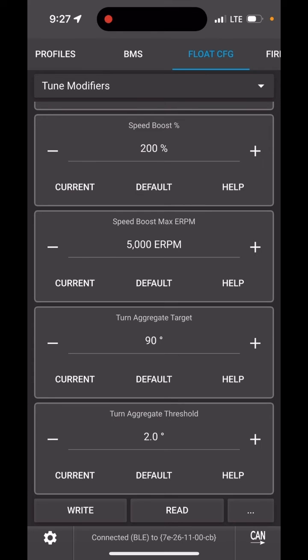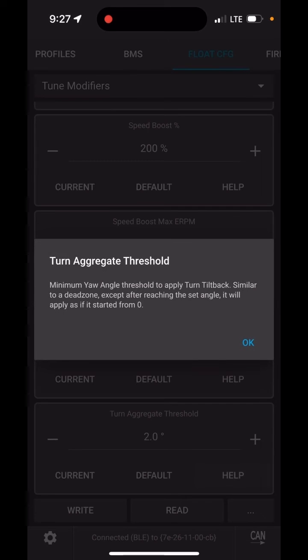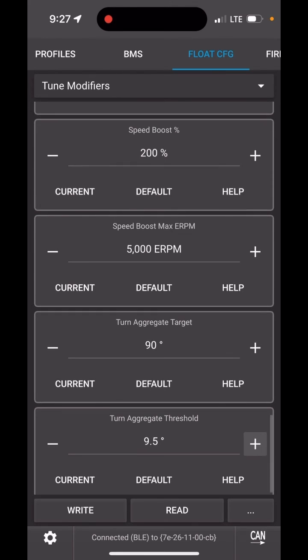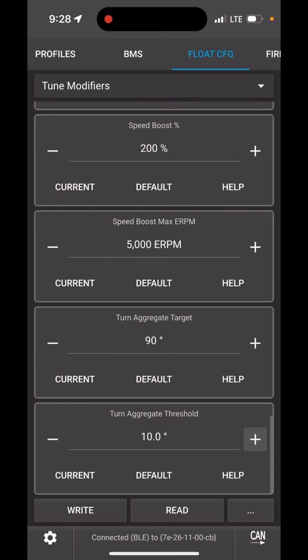The next one is the threshold. Anything below two degrees will basically be completely ignored, so if you're just moving your board left and right a little bit, that is the threshold before it starts tilting your nose to give you that pushback effect. You can increase it a little bit, especially if you feel like it's making your board a bit too nervous. Something like five or ten degrees should be pretty good and still give you a decent turn tilt response. That's all we've got — it's pretty simple. Roll is not being factored in.